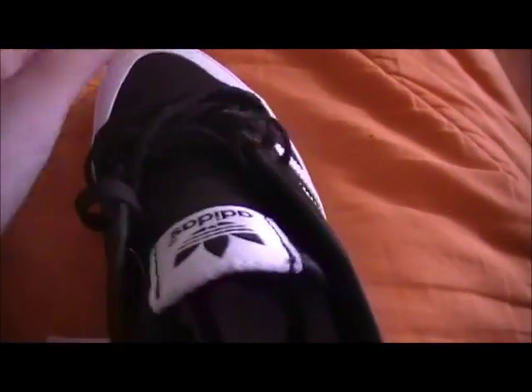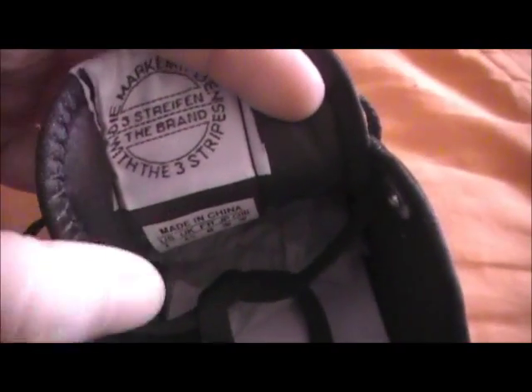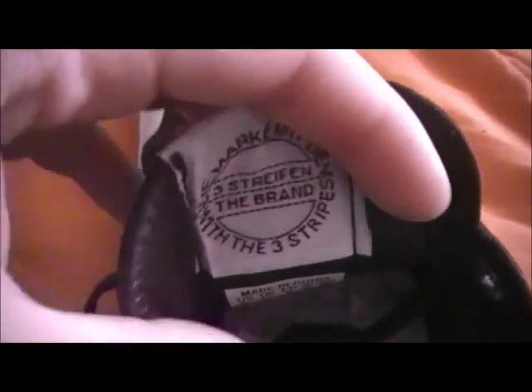The next one I'm going to get is purple, but that's kind of white, not purple. I mean, I'm going to get the Sambas or something like that from Adidas.